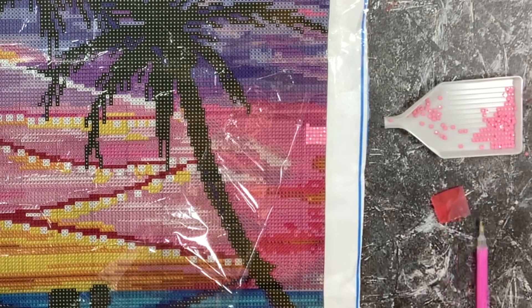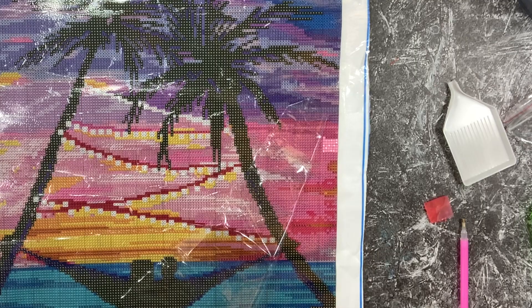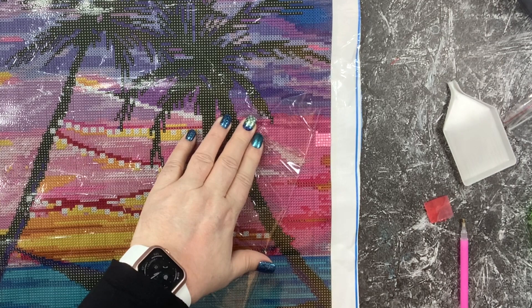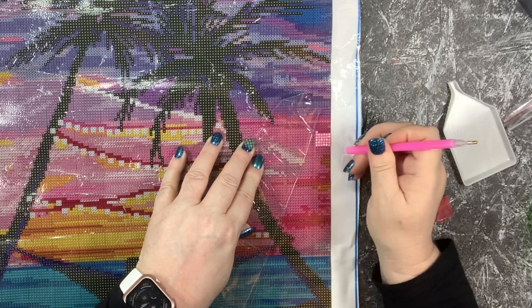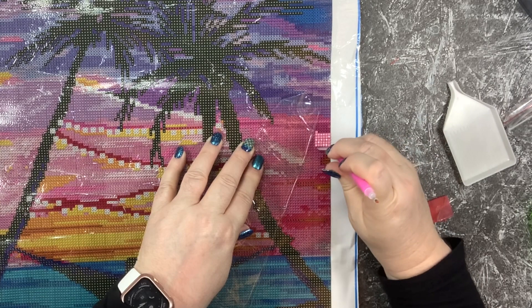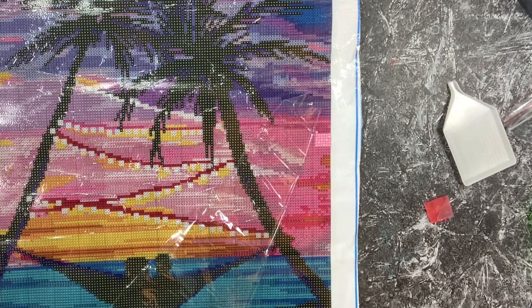I just did that little small rectangular area and the sparkle is really nice. Even though this is a square drill, it's got really nice facets to it and it catches the light beautifully. You'll notice I was using this little tool to nudge and get these squares lined up. When I try to be quick about a square drill, I'm inevitably going to have drills that aren't perfectly square. But even though this little section might not be completely perfect, no one will notice if the overall piece is completed nicely.